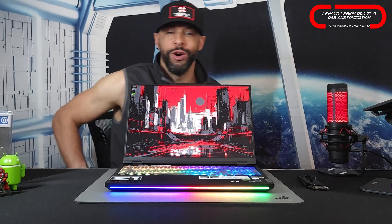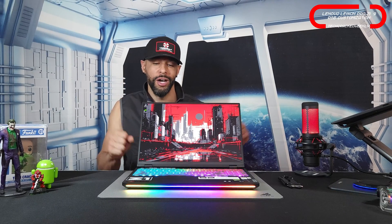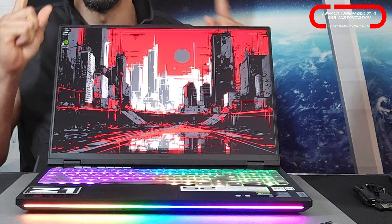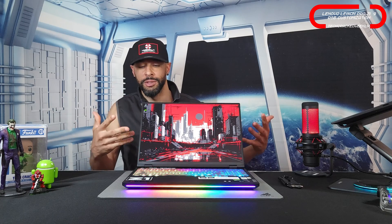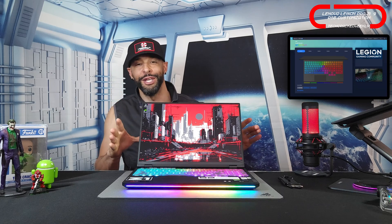What is going on everyone? Leon checking in and we're at it again with more content. Here we are with more coverage of the Lenovo Legion Pro 7i Gen 9 and we're going to be demonstrating RGB customization and features with the Lenovo Spectrum application.